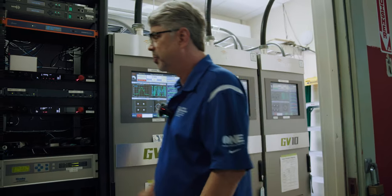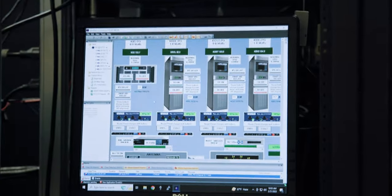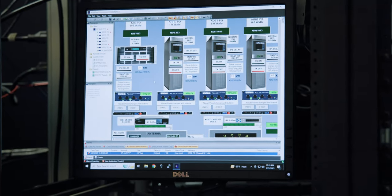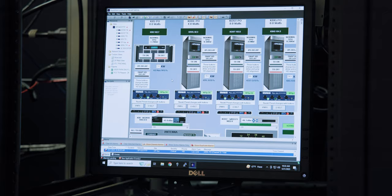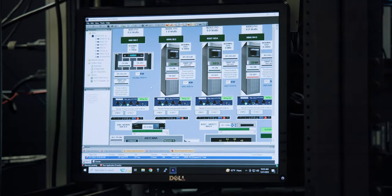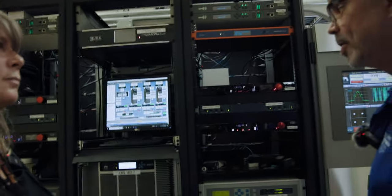We were talking about remote control earlier. This is the UI we have for this particular site. When we get on our PCs back in the office or on Chrome Remote Desktop, we see the same thing, blow it up a little bit, and start pressing buttons. So that way we don't have to be here — you don't have to be in the office to do any of it. That's kind of how it has to be now.